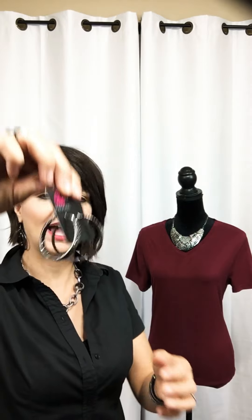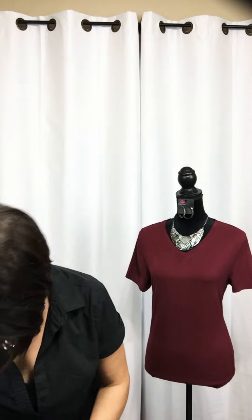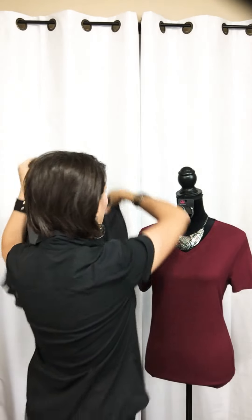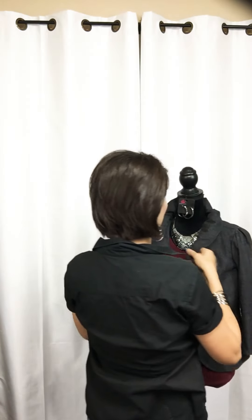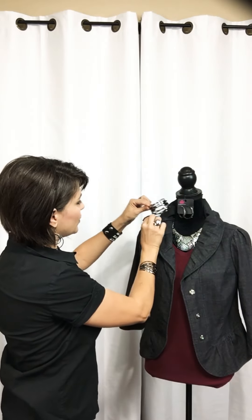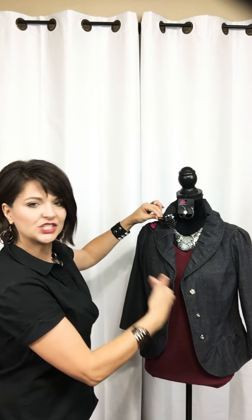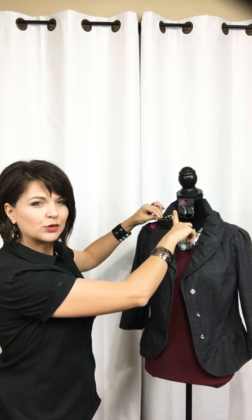We're not going to stop there — we're going to add these beautiful hematite hoop earrings for a little bit more sparkle. One thing we can do is add a jacket. By simply adding a jacket or a button-up shirt to a simple t-shirt, you can totally transform that outfit. Then to top it off, we're going to add this adorable black gunmetal bracelet. So here with a simple t-shirt, you've got a pop of color underneath, a little jacket, a chunkier necklace, those beautiful hoops and a gorgeous bracelet — and you've transformed that t-shirt. That's three ways right there!